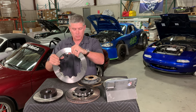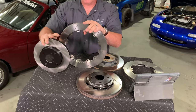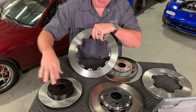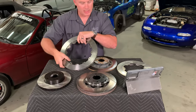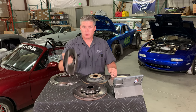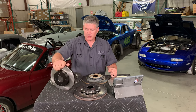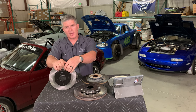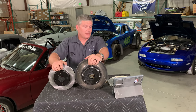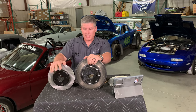One piece versus two piece rotors — all Miatas come from the factory with one-piece rotors. That means the hat, the part that goes on the wheel hub, is one solid casting with the rotor face itself. Almost every production car is built this way because it's much less expensive — one casting, very easy to make. It also packages better on small rotors: if you scale down a two-piece hat-and-bolt design there'd be no room for anything, so one-piece fits better on smaller brakes.